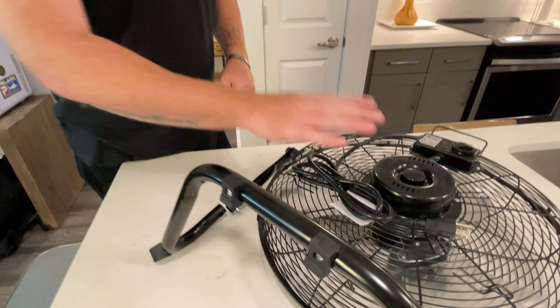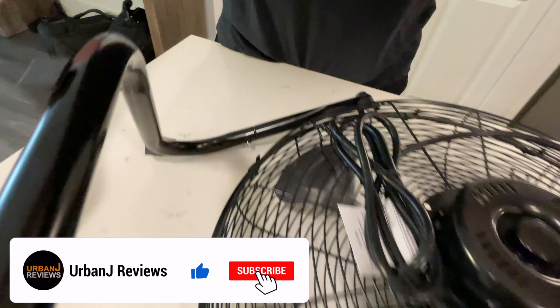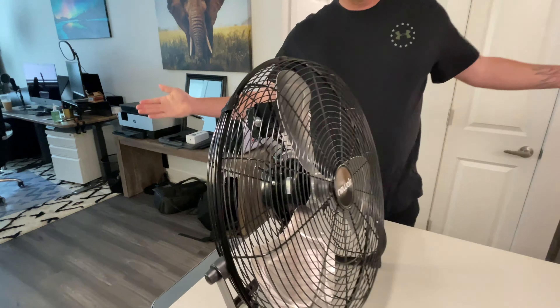For the setup of the actual base, you'll want the floor base facing away from the back. It's real simple — just pop in there, pop in there, set it on its back, and there you go. Just out of the box it's really easy to set up.